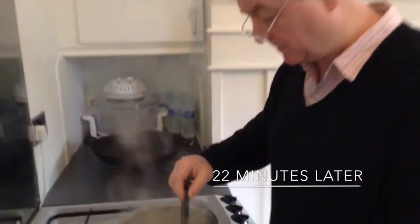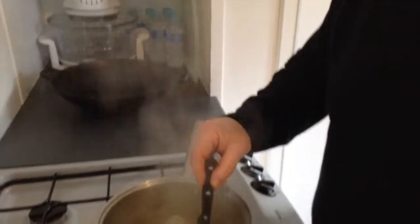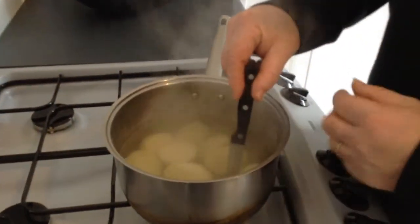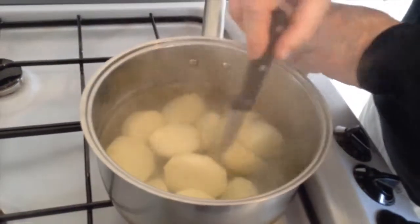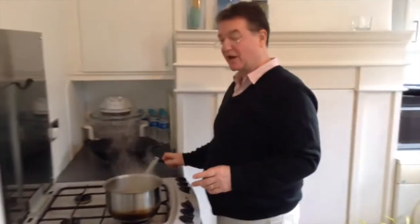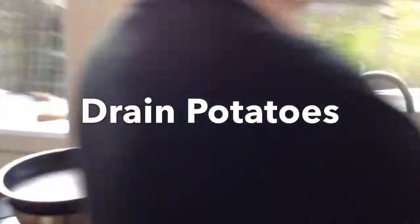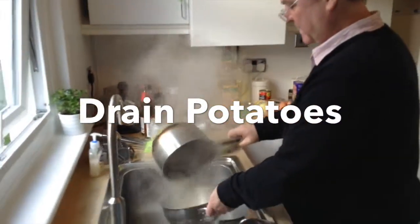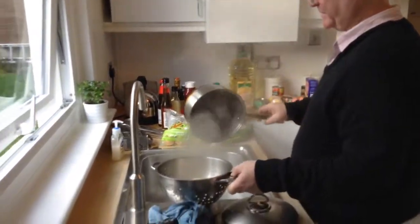These have been boiling now for 22 minutes. I'll just turn off the gas because I'm going to test them. To test them, take the back of your knife — the heel of the knife — against one of the potatoes on the side of the pan and just push it through. If it goes through quite easily without resistance, then you know the potatoes are okay. If it has a lot of resistance, give it a couple more minutes and then try again. These are okay — let them drain off.